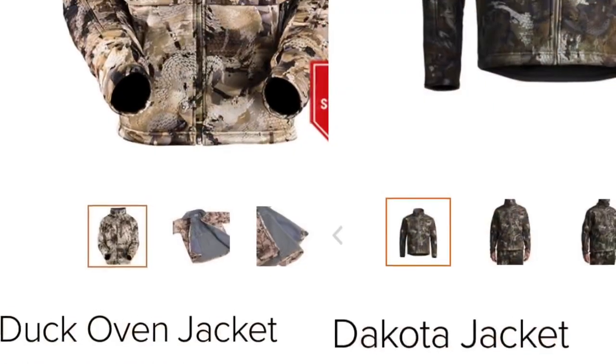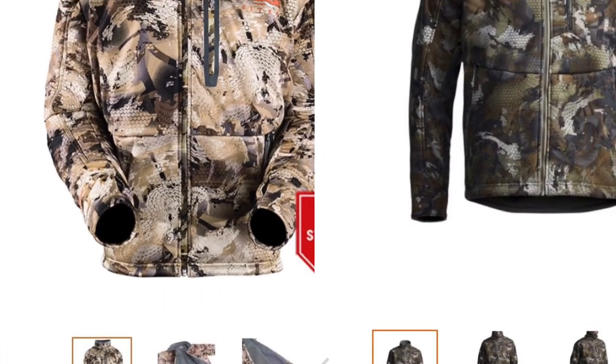What's up guys, welcome to Field Seer's review. Today we're going head-to-head between the Dakota jacket and the Duck Oven jacket. We're going to tackle a topic that I see a lot on Sitka online pages: what's the difference between the Dakota jacket or hoodie and the Duck Oven?